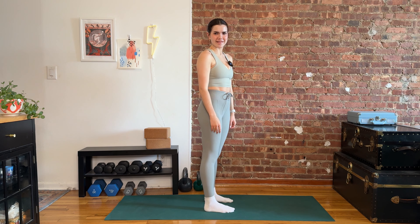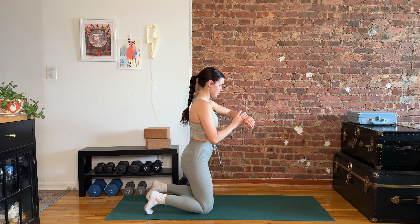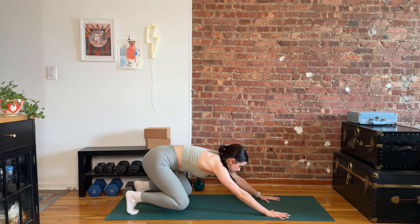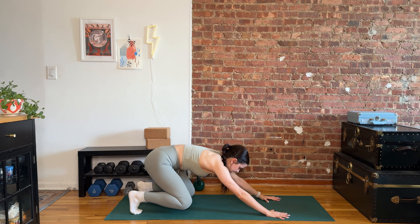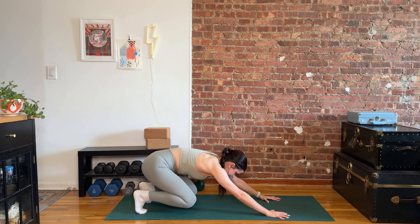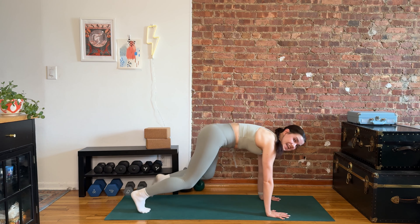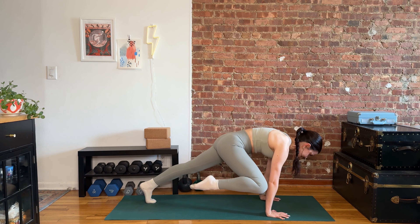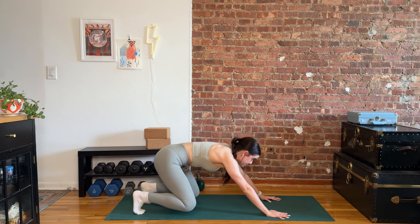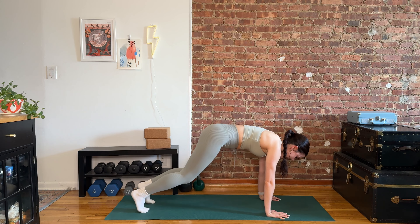Round number one, you ready to go? We're gonna meet in that plank — I'll see you there in three, two, one. Let's do this. We slide back, blast off, slide back, blast off. Spread out your fingers, grab the ground. Knees and elbows are nice and soft. We're thinking tall thoughts as we blast away. About ten seconds left — can you pick it up for five, four, three, two, one. Excellent.